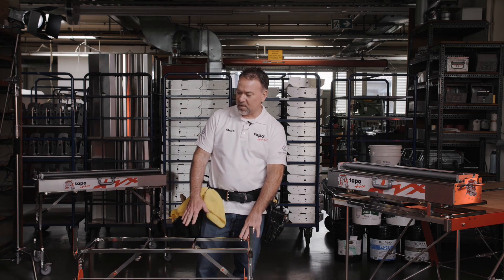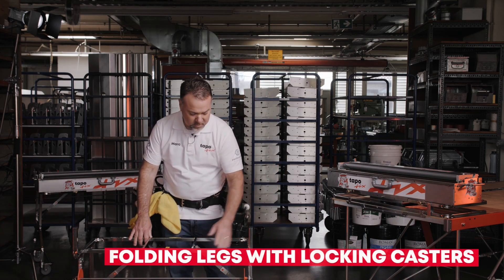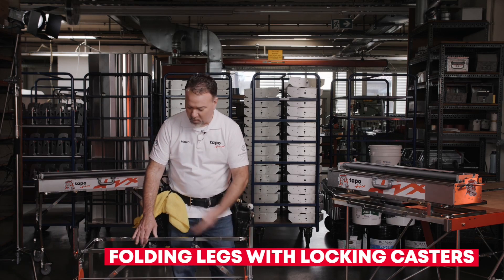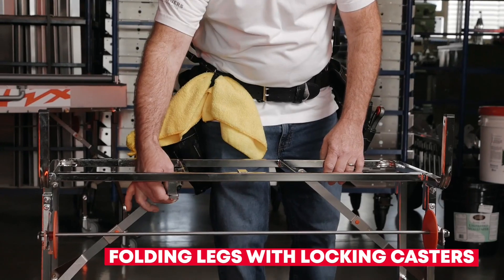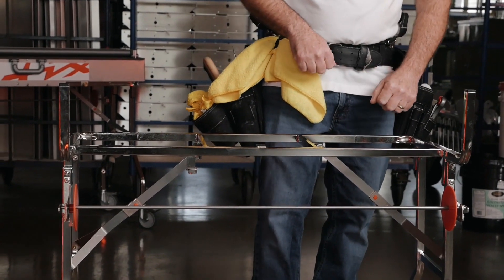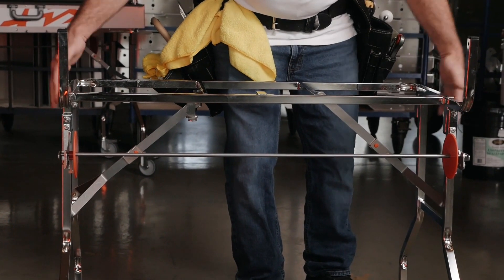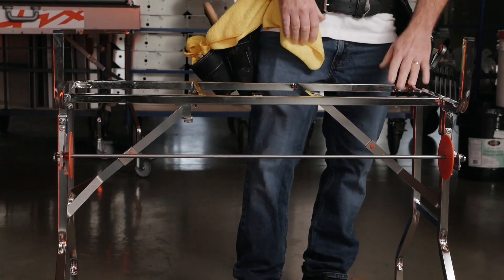Same features and functions as the CBX: you have folding legs that fold up and lock into place using a locking mechanism. The legs fold up and stay in place for storage and transport. You also have locks that slide down and prevent the legs from folding in while in use.